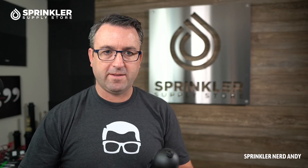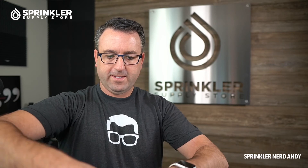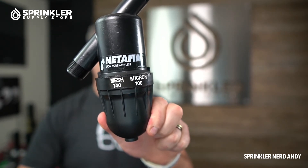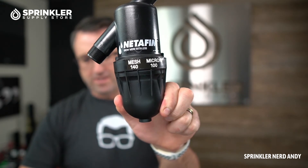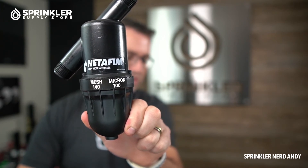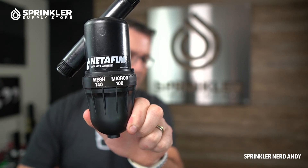The one we have here — let me screw the top back on — is the 140 mesh or 100 micron, and it's the black filter. They also make a yellow one which is 80 mesh, the red which is 120 mesh, and then a green which is very fine at 200 mesh. Depending on the emitter type or spray type you have on your system, you may decide to use a smaller micron or smaller mesh filter.